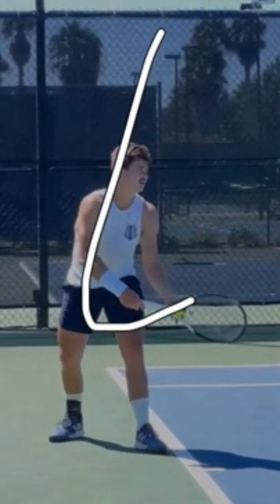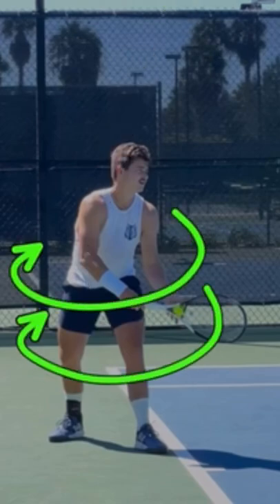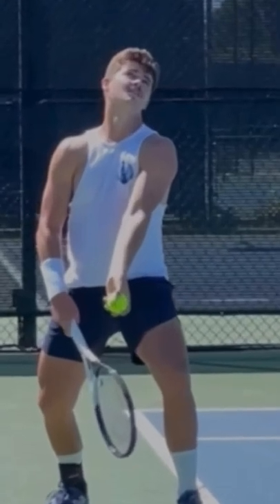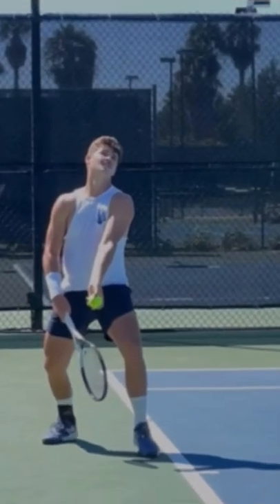The J-toss allows for the ball to go forward into the court. It also allows you to coil and get more racket speed. Notice at the beginning, he doesn't keep the ball out in front of him, but rather he brings the ball back so that the ball is actually behind his tossing shoulder. Because of that, it makes it very easy for him to toss forward into the court.